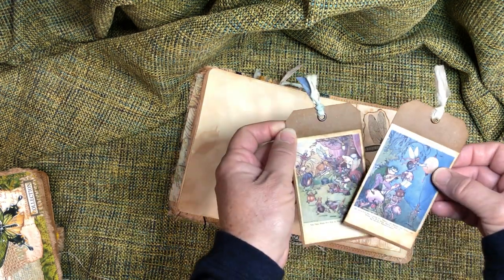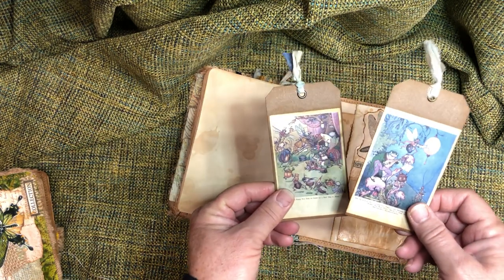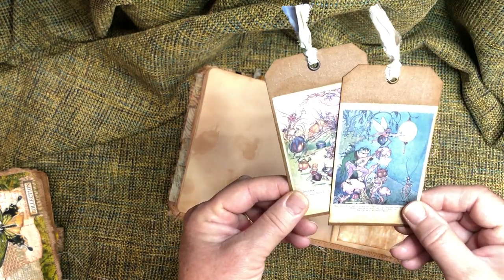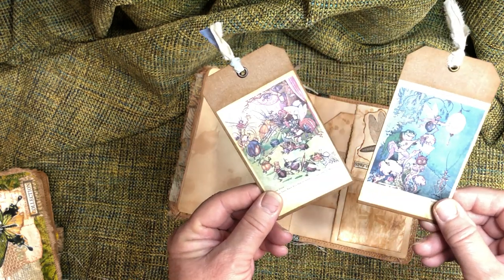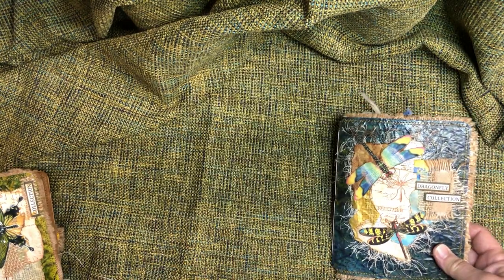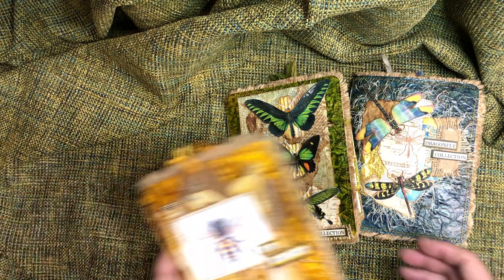A few tags in here, a glassine pocket, an extra dragonfly. There are some children's printouts — I only put these in this one and didn't put them in the other album because of the colors: the blues and pinks. They're absolutely adorable little bugs, not creepy at all, but they're a little young for an entomology journal.